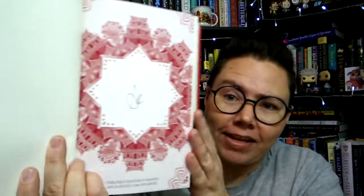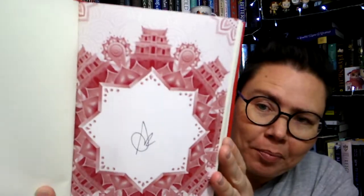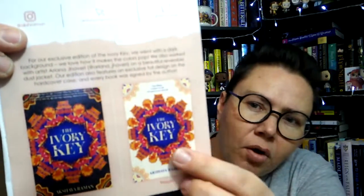We also have a signature page that is beautiful — really gorgeous. It says: This first edition is printed exclusively for Alcrate. I love that — so pretty. Alright, we have the Alcrate newsletter and we'll do a little cover comparison. Here is the regular cover, and then here is the one that we got — so a difference in background color. I like the dark background, I do.